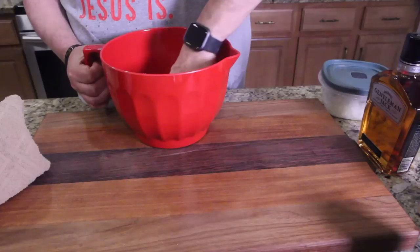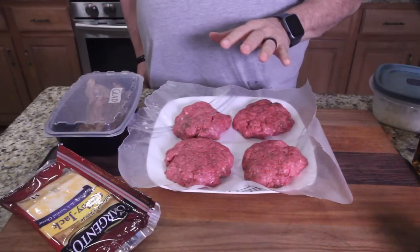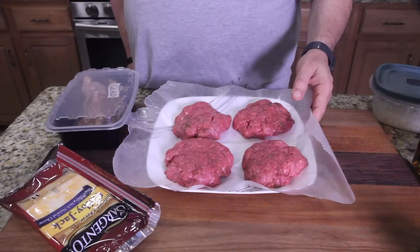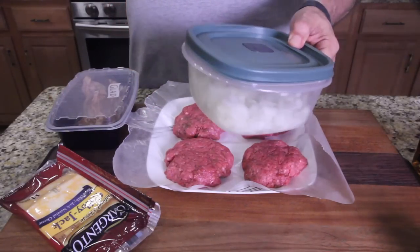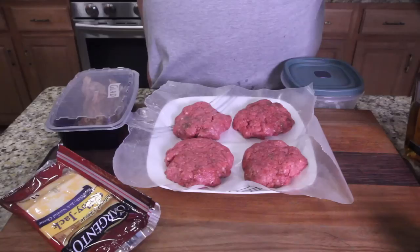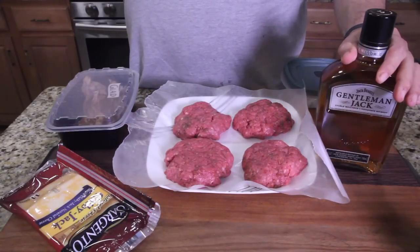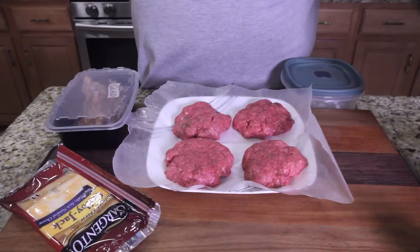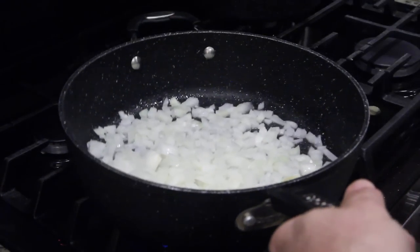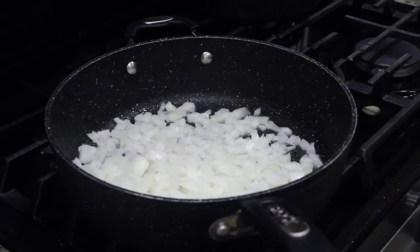Okay, I've got some hefty patties formed. The bacon's cooked and the cheese will go on the burgers when we're cooking them. Now I'm going to caramelize my onions and cook down the Gentleman Jack into a glaze. I've got a little butter and oil in the pan, heating it up.